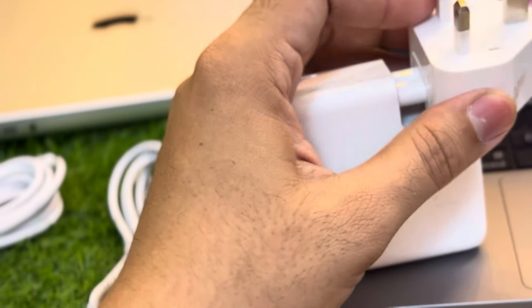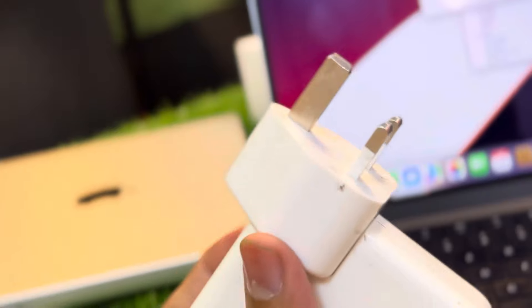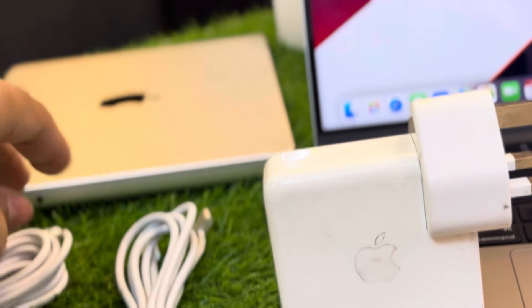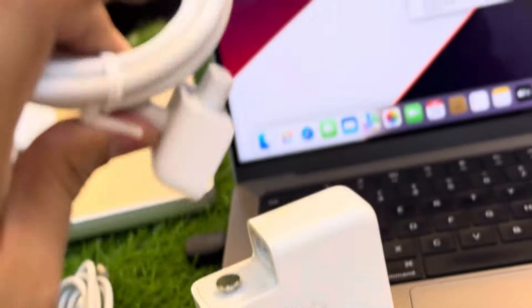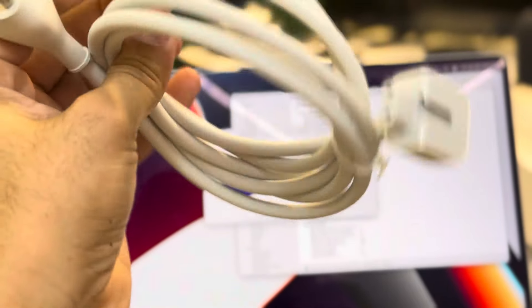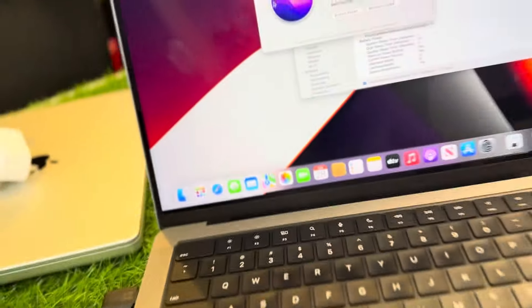If you are charging with the three-pin UK adapter, this can cause heat to the charger and heat up your charging IC. If you remove it and use the power extension instead — this thick, long, two-meter cable — it can avoid heating issues and many other problems.